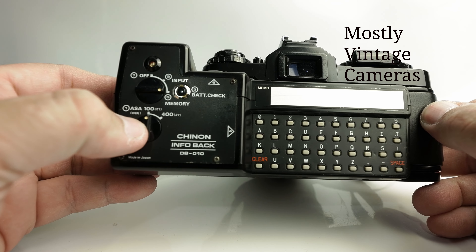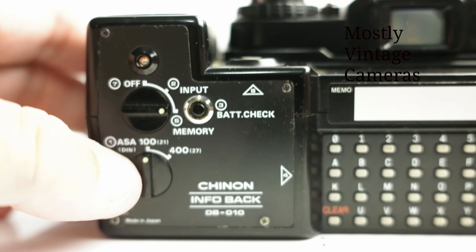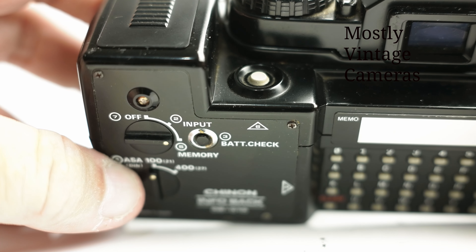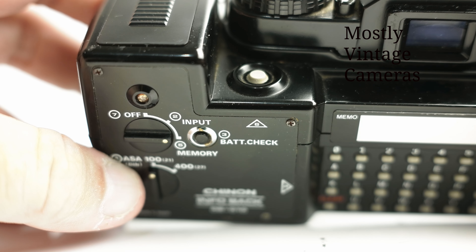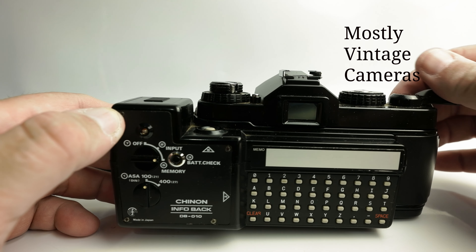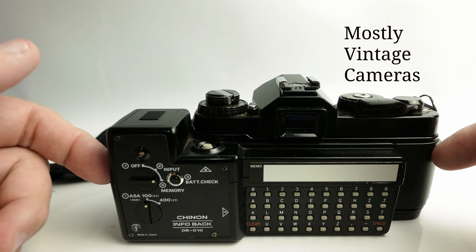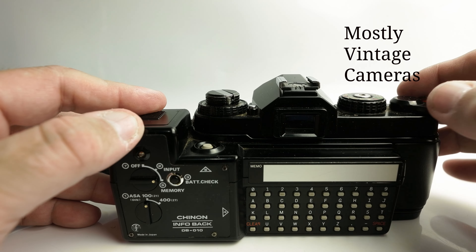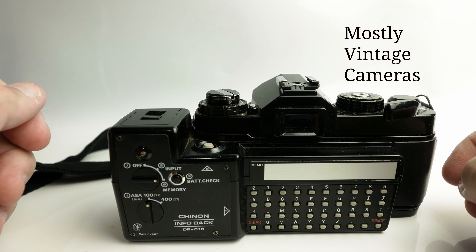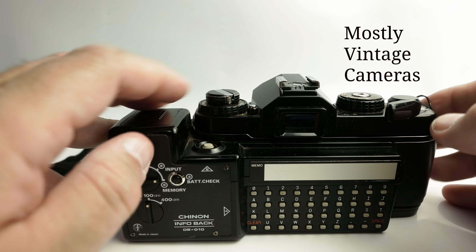So we've turned it on to input, we've input our message, we've put that into memory, and we've chosen our ISO setting. Now all we need to do is take our photograph and, before we wind on, press this button on the top here. We can then wind on, take another picture, and print the same message on our next picture as often as we wish. What we need to be aware of is that the camera and the data imprinting back are in no way synchronised — the taking of the picture and the printing of the data are two separate activities. If you wind on while printing the data, you'll end up with an orange mark down the middle of your pictures.